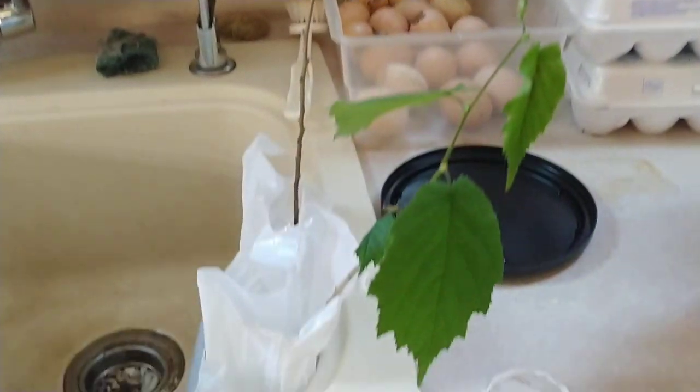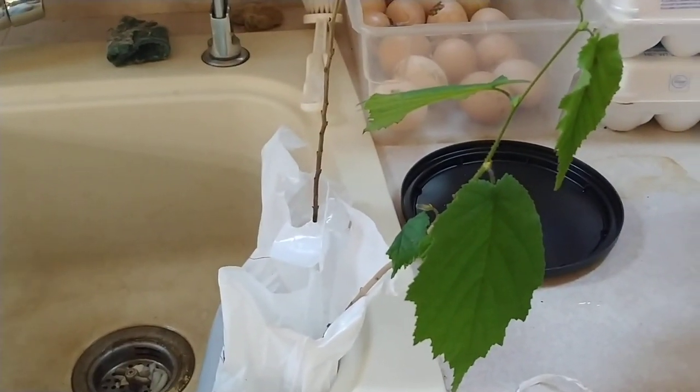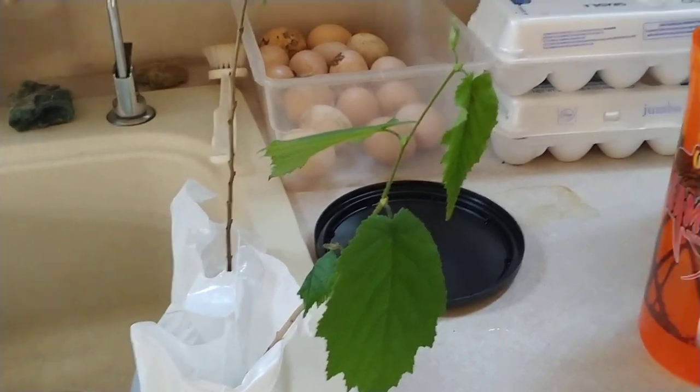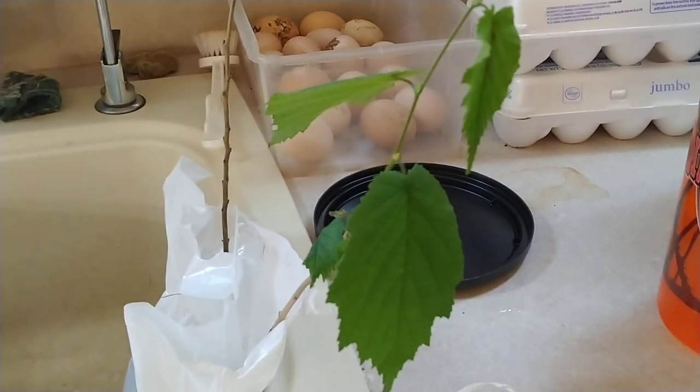I just thought I would show you this. If you buy these, make sure you keep them watered even if you're not going to be able to plant them right away. Get water in there as the soil starts to dry out — that will keep them alive until you can get them in the ground or into a larger pot. So that's all I wanted to do is update you on that.